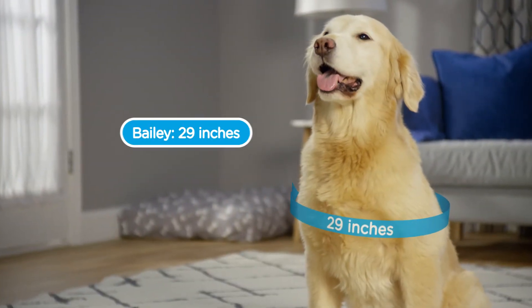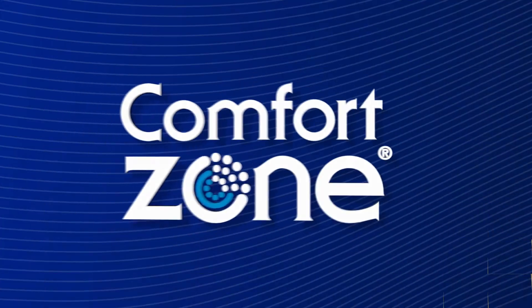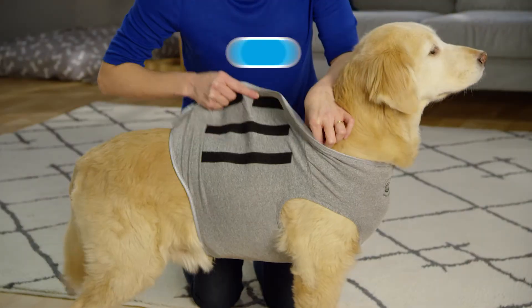Bailey is 29 inches, so that's a large. And that's all there is to it for a tailored fit.